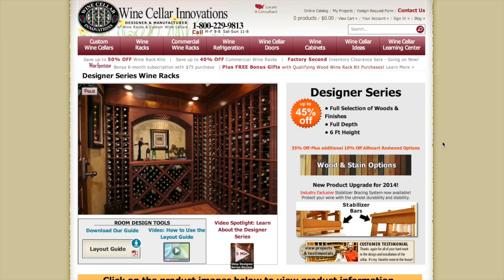Welcome to the Designer Series, our full-depth, six-foot-high wine racks. The Designer Series is our six-foot-tall, full-depth racking collection. Start with one and add matching racks, or fill your entire room with this stylish but affordable package.